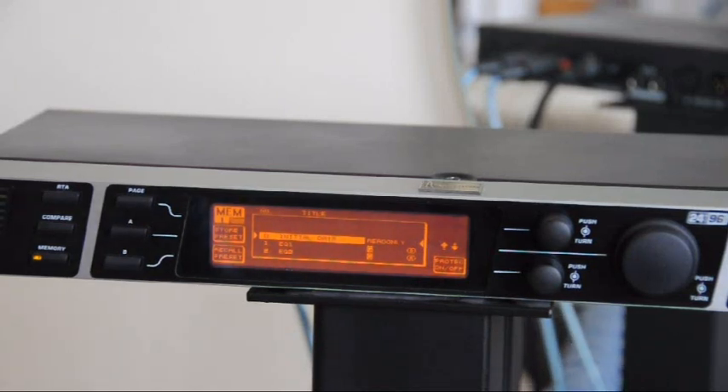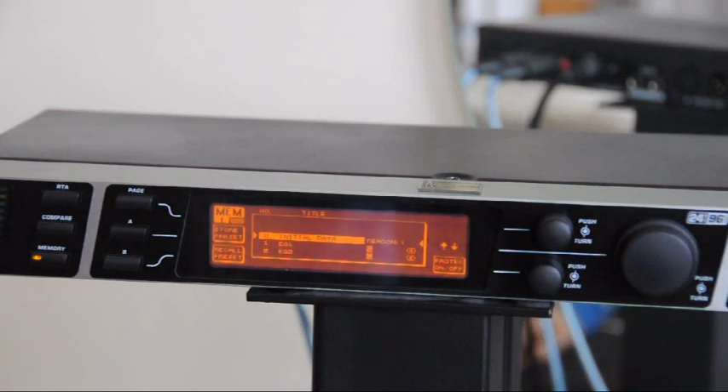This is a short video about how to use the Behringer DEQ 2496 to apply some corrective equalisation in the bass range of your hi-fi system, the idea being to get a smoother frequency response and iron out any sort of boomy or thin sounding areas in the range.